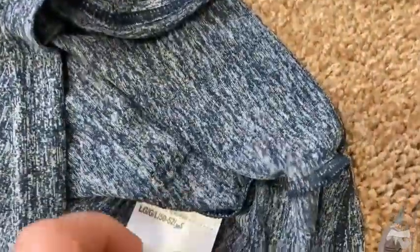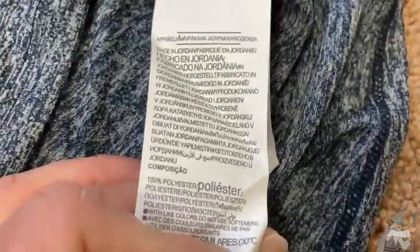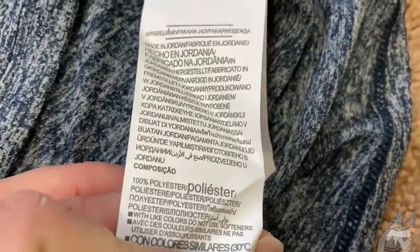Let me show you what the material actually is. Let's take a look at the tag so you can see it. There it is — 100% polyester.